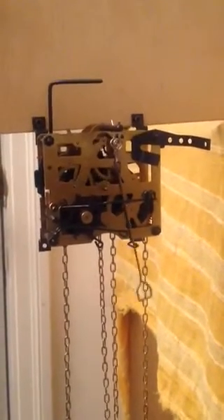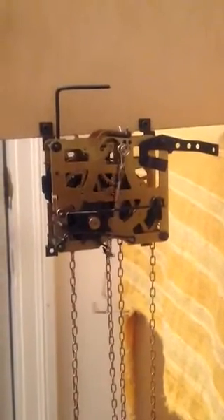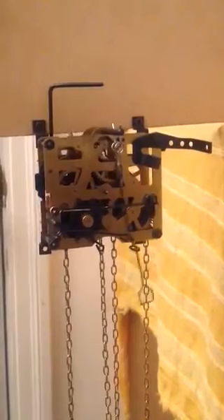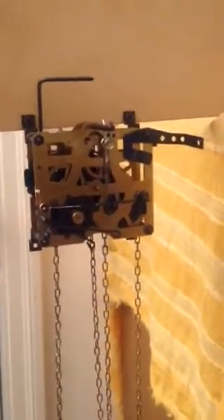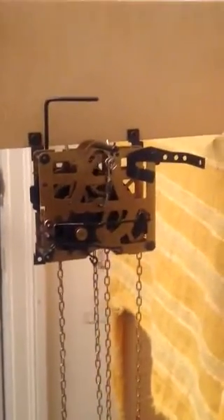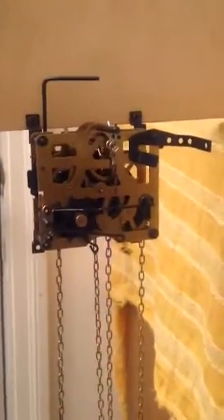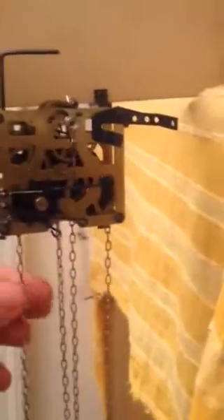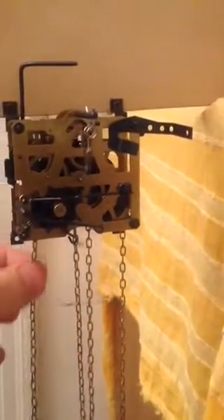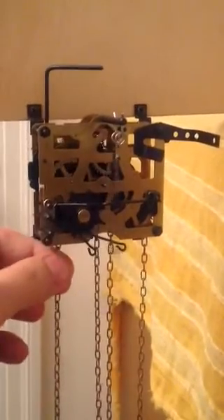Hello cuckoo clock doctor, my name is Eric. I just bought this cuckoo clock yesterday at a thrift store, took the movement out, and set it up. I can't seem to lift the weight on the music side of the mechanism. The weight will go down — this chain goes down with the weight — but I can't pull the chain to do anything; it just stops.